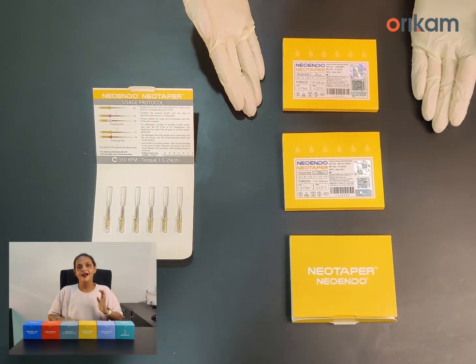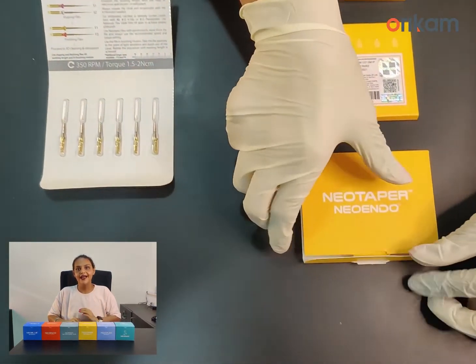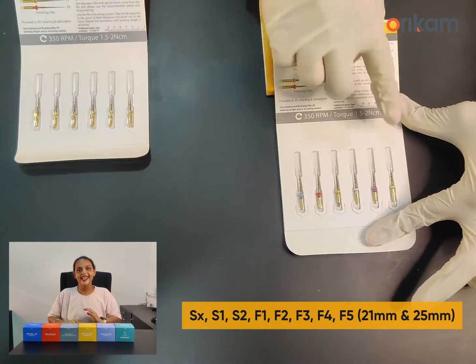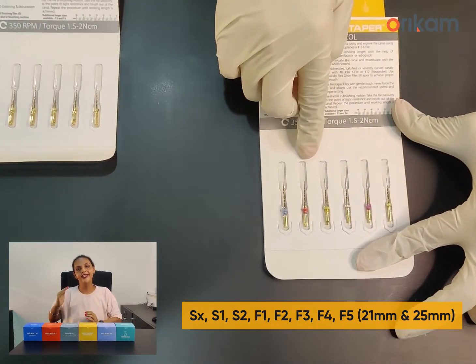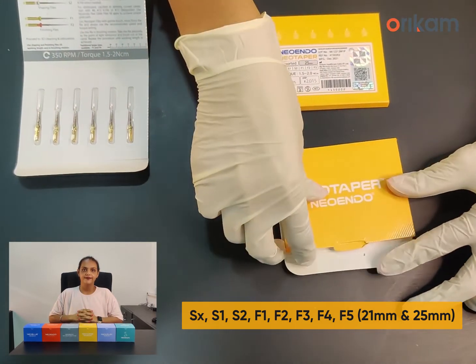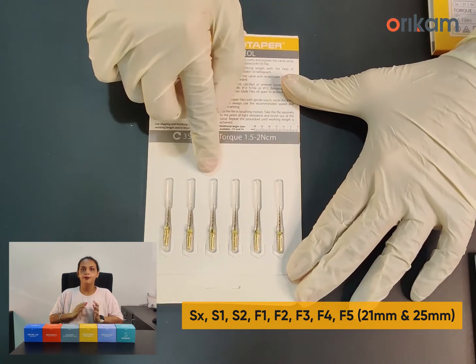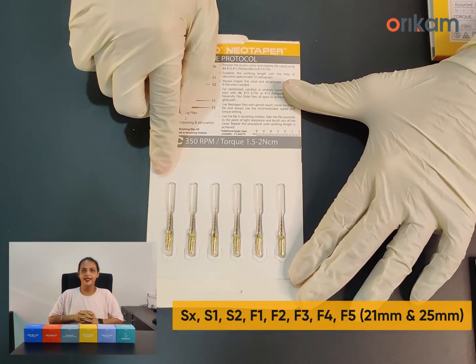NeoTaper file system is available in assorted and refill packs. Assorted packs consist of S6, S1, S2, F1, F2, and F3 in 21mm and 25mm length. They also come as refill packs where each pack consists of 6 files, both in 21 and 25mm length.